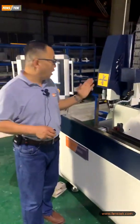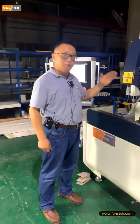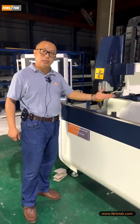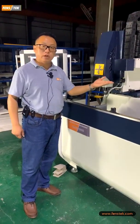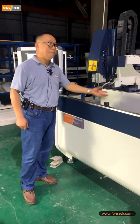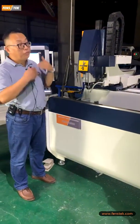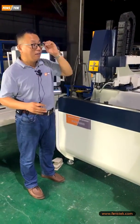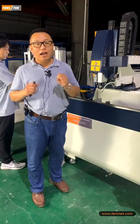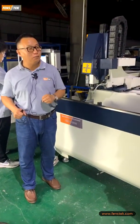From the demo we can see our operator made the program, then the machine is fully automatic computer controlled. The table can be automatically rotated from 0, 90, and 180 degrees. Three slots can be milled. So this machine is suited to replace the manual copy routing machine.